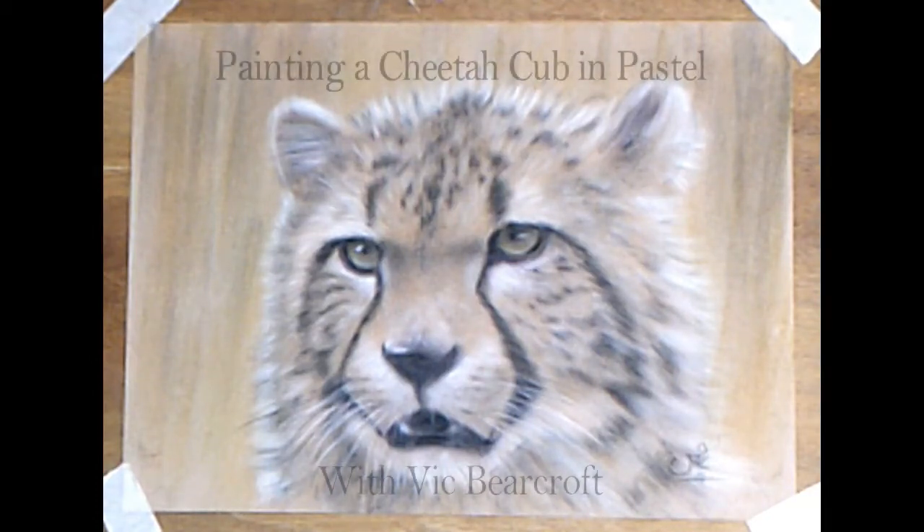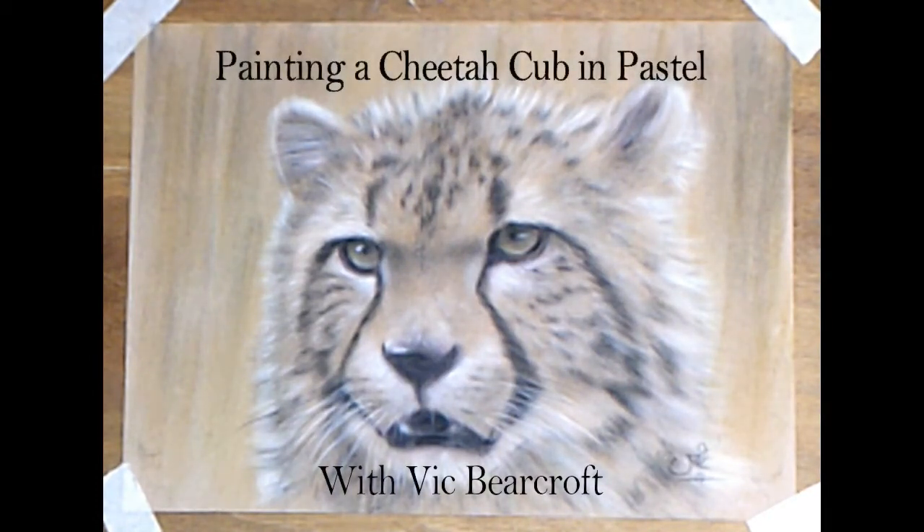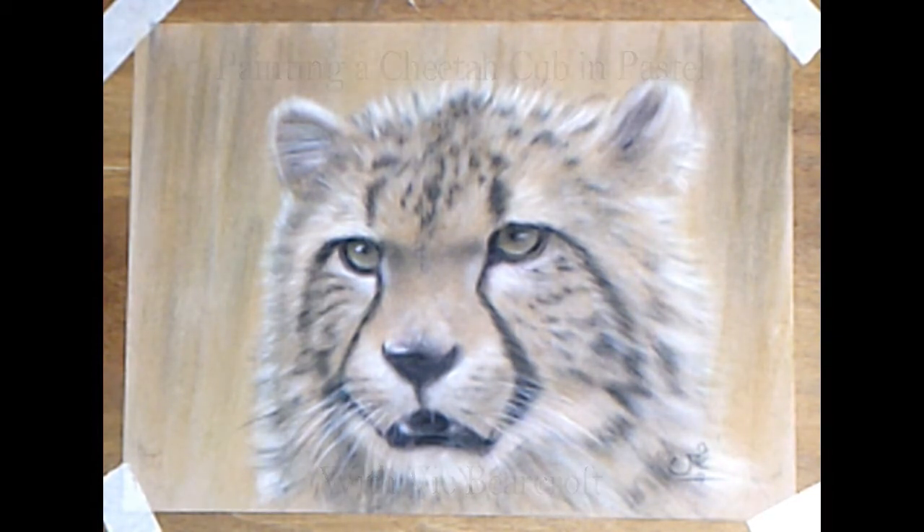Hi, I'm Vic Beacroft. Today I'm going to show you how to paint a portrait of a beautiful cat, a neon cheetah called Willow from the Big Cat's Sanctuary in Kent, in pastels on velour with just a few simple colours, as usual.